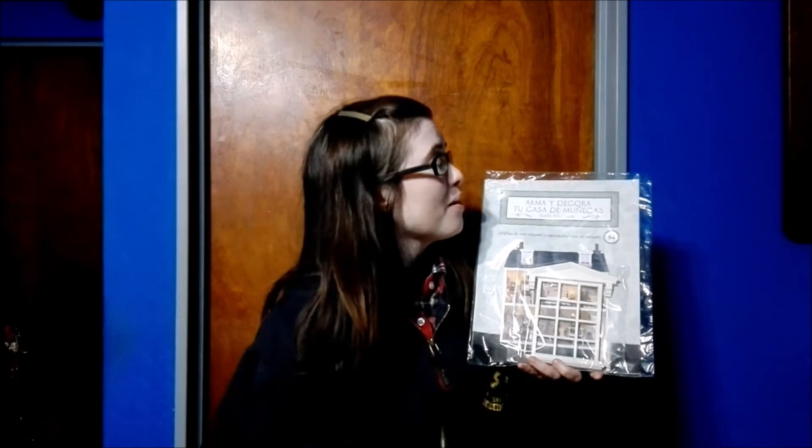Hey guys, welcome back! Today we're going to be doing a brand new unboxing — the next in the 'Build and Decorate Your Dollhouse' series. This time, it's none other than number 84.